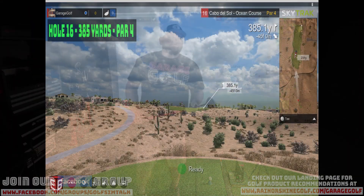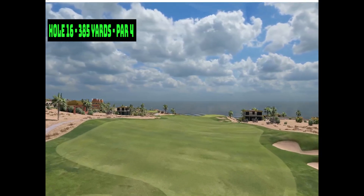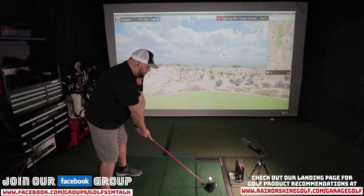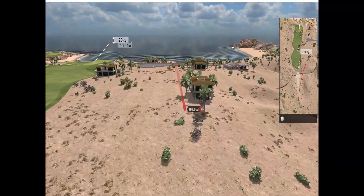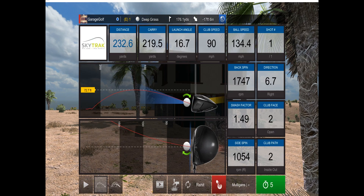This is more for feedback at home on what you guys think about E6 Connect. A bad fade on that one — I'm right in front of this building. 232 yards total. I have the tracer set up where it follows the ball for a few seconds, and you can adjust it from there. You can also adjust different camera views with E6 Connect. Pretty bad first shot — I'm now 176 yards away.